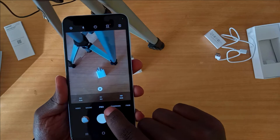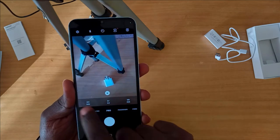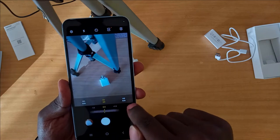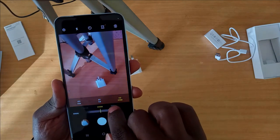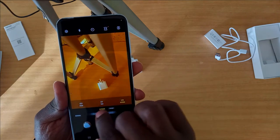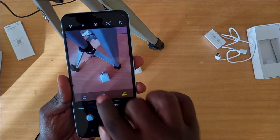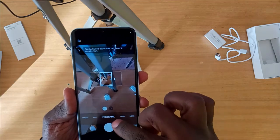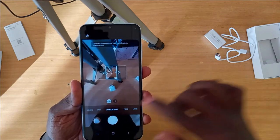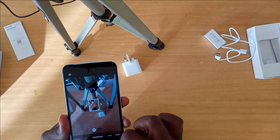In pro mode, it has three adjustment levels where you can change the ISO, exposure value, and white balance — with a variety of options available by scrolling. It also has a panorama mode, which I'm sure works great as well.